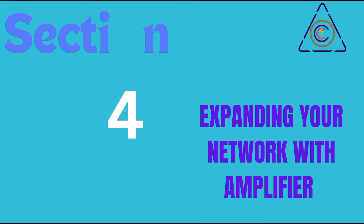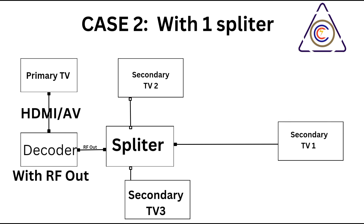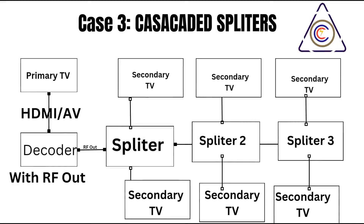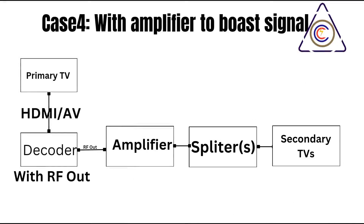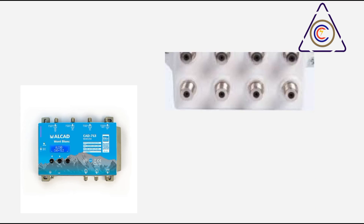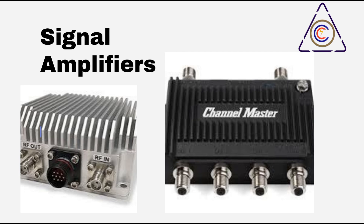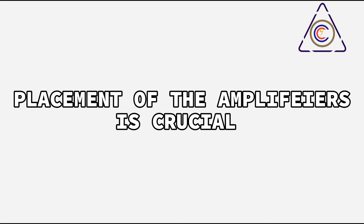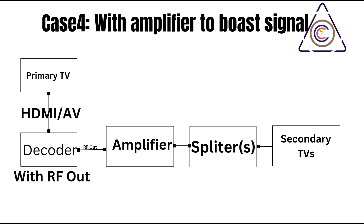Section 4: Expanding Your Network with Amplifiers. This simple setup lets you enjoy the same programming on multiple screens throughout your home without the need for complex wiring. As you expand your RF network with more televisions and splitters, signal strength can diminish, leading to snowy pictures, ghosting, or complete signal loss. To combat this, an RF amplifier can be incorporated. Amplifiers come in various strengths measured in decibels — choosing the right one depends on the size and complexity of your network.